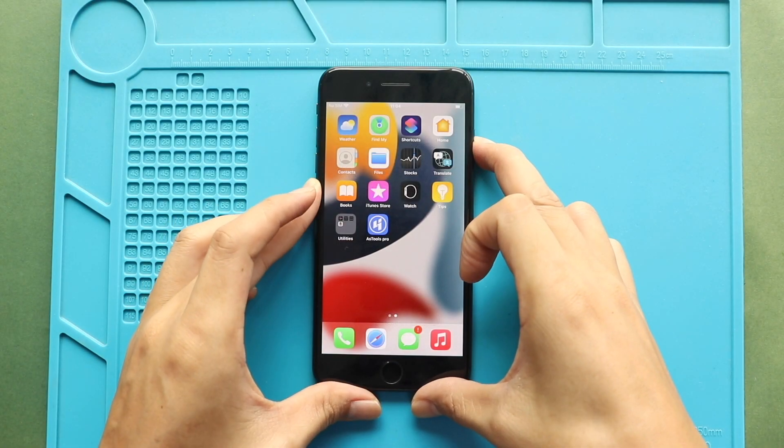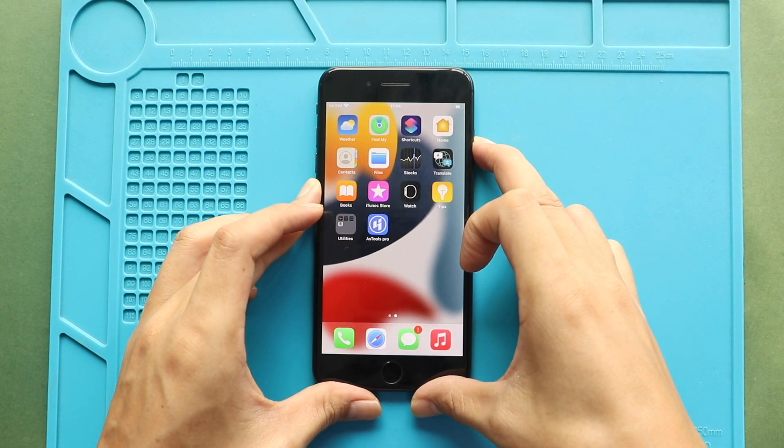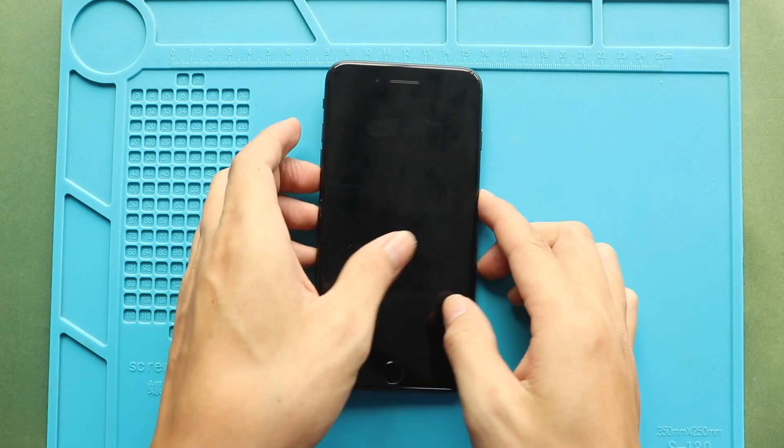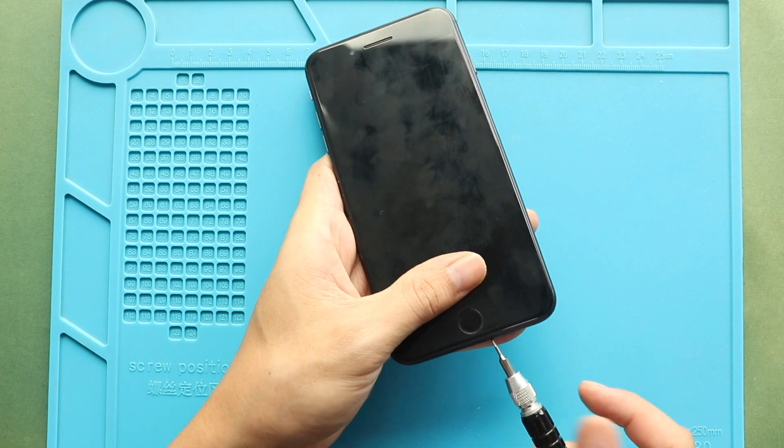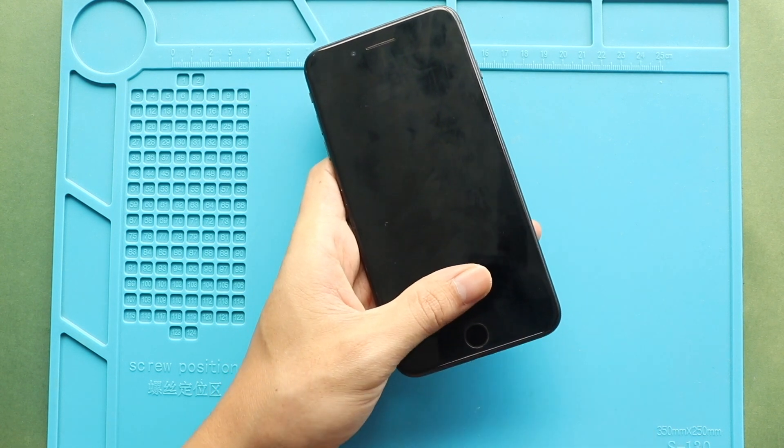Hi everyone, welcome back to Geado. Today, we will show you how to replace the battery on the iPhone 8 Plus mobile phone. Before starting, we need the right tools to proceed with the repair, which you can find in the description.